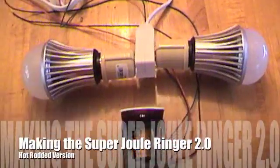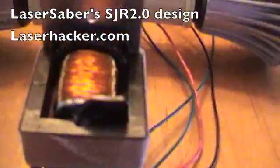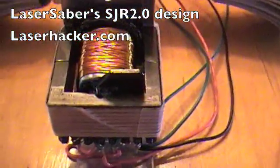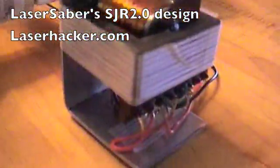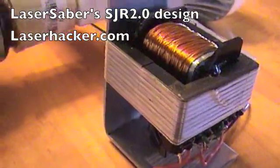A lot of people have asked me if I would show how these small Super Jewel Ringer 2.0s are put together. Here's one I put together this afternoon, and I will show you how to do it.